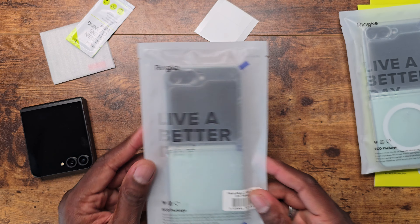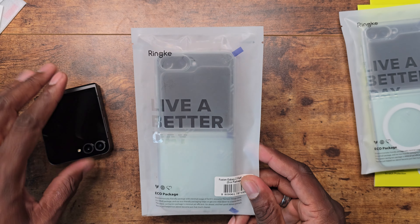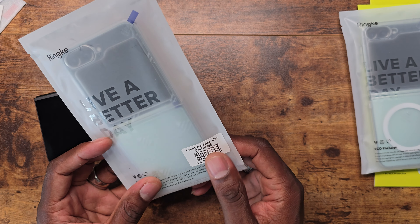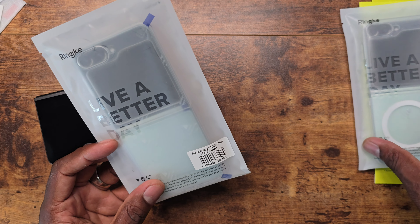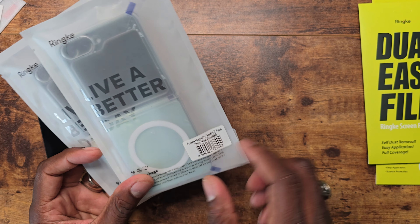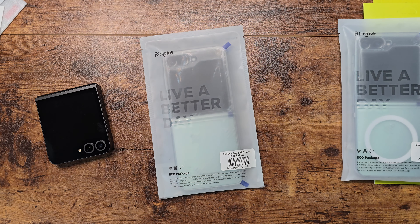Typical Ringke packaging here for their cases — minimalistic and recycled, which is great. This is the Fusion for the Z Flip 6 in clear. They also have the Fusion with MagSafe — basically the magnetic version. I'm going to go ahead and try on this case first, then put on that tempered glass screen protector.